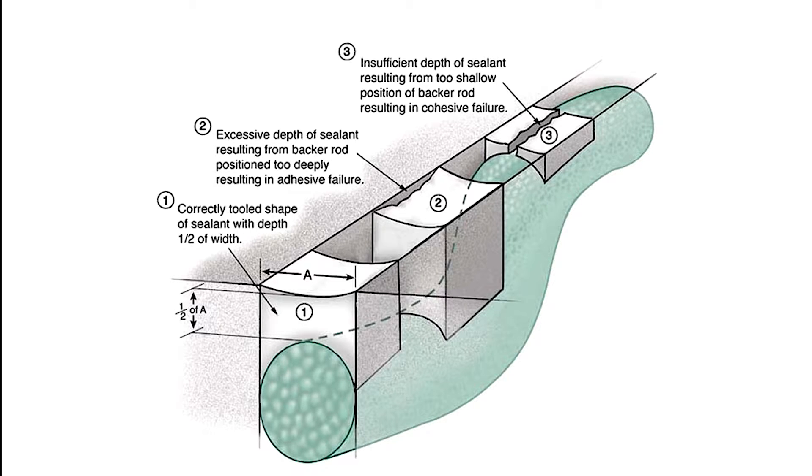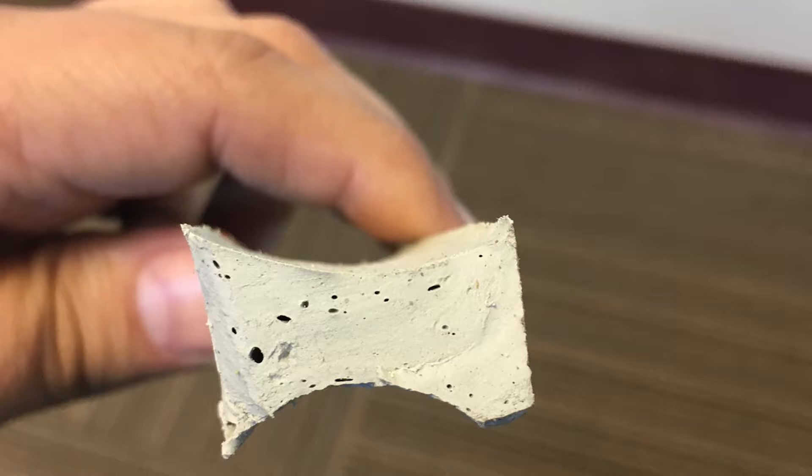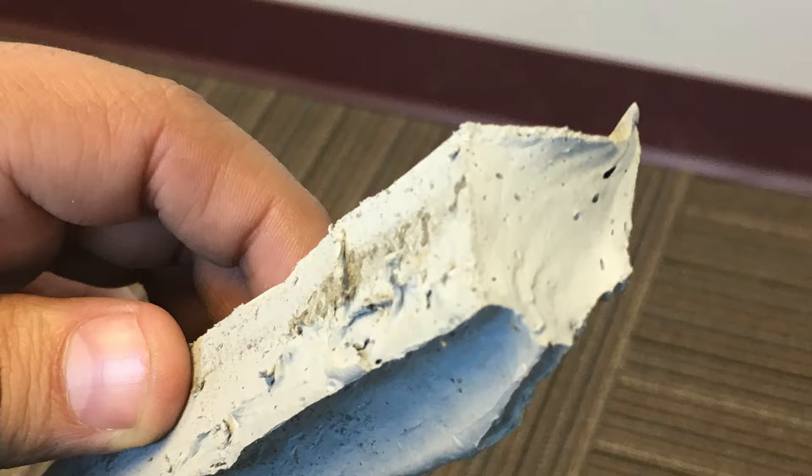So a two-inch joint should be no more than a half inch deep, and a three-quarter inch joint should be three-eighths inch deep. It's also good to visually inspect the dry material to ensure consistent color and that the material is properly cured with no wet spots.